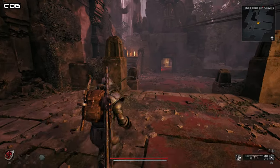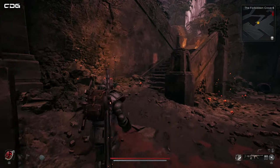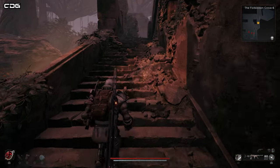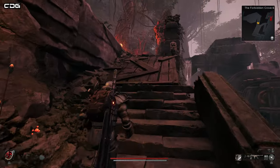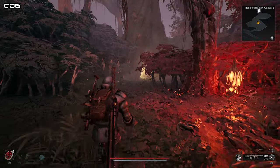This area we're in is known as the Lost Temple area. From here, what we're doing is going up these stairs here on the left. This is going to take us through to the area that we need to hook back on ourselves to be able to get to that locked door and the lever that we need to access.